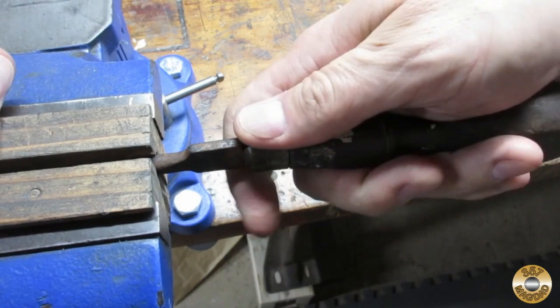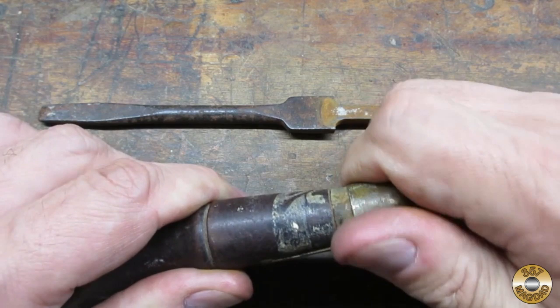The wood handle was cracked, so it came apart pretty easily. Here's what the parts looked like after disassembly.